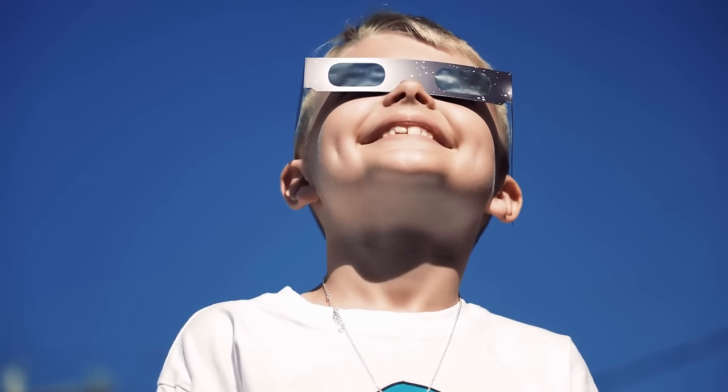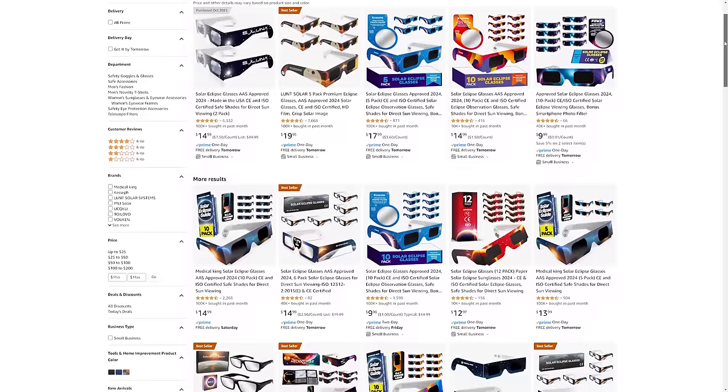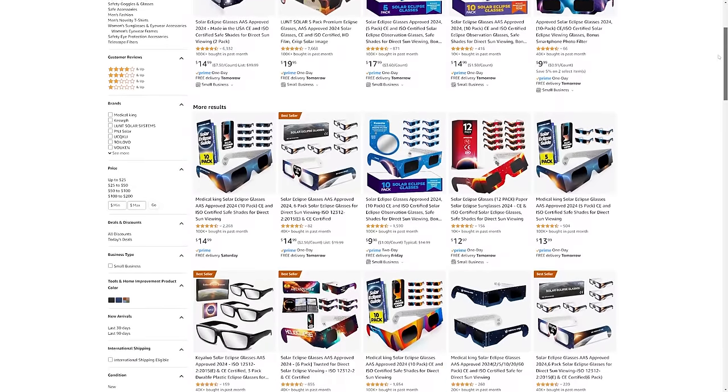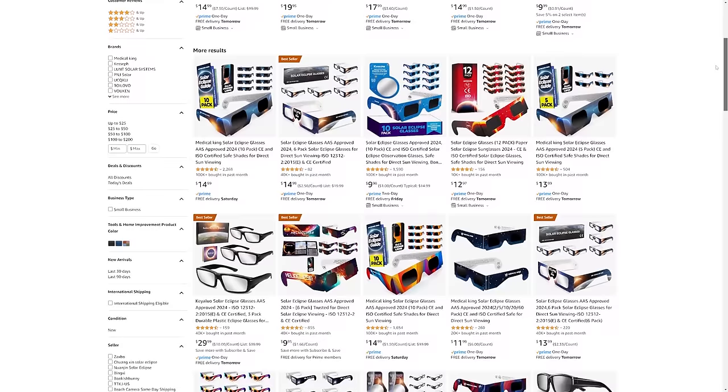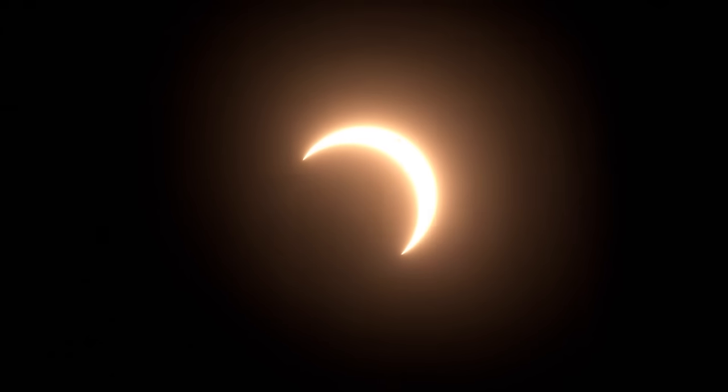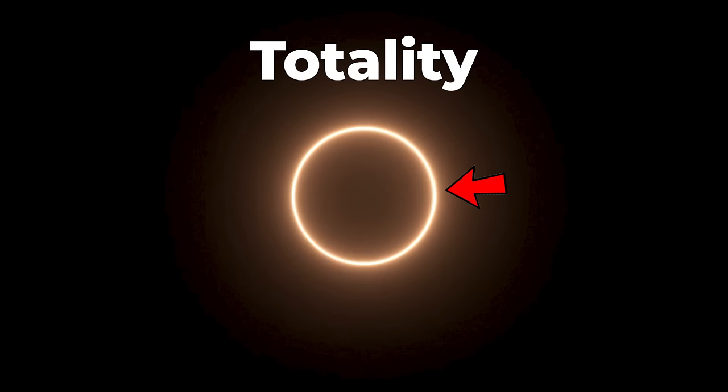To avoid all of this, wear eclipse glasses. You can usually find them in a bulk package for super cheap. Online sites like Amazon and B&H Photo have them in packages of 6 to 10 for around $10. You will need to wear these glasses at all times, except during totality, when the moon completely covers the sun.